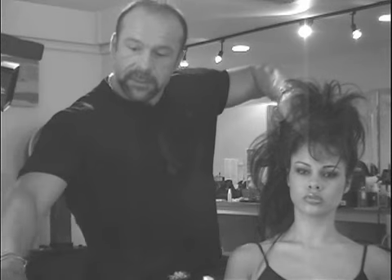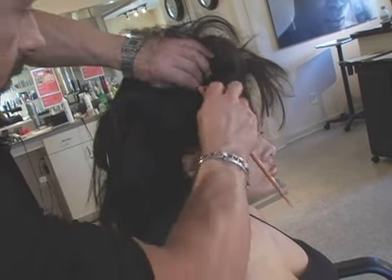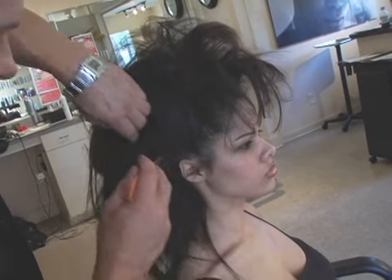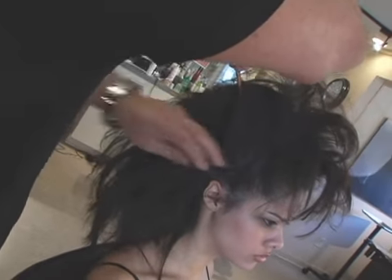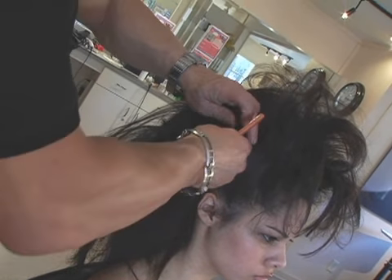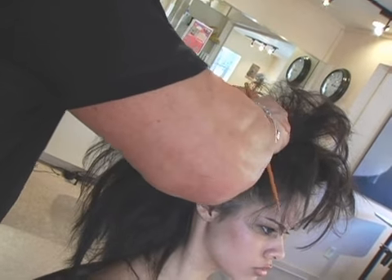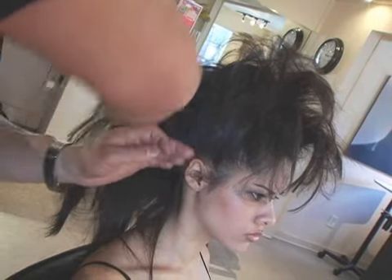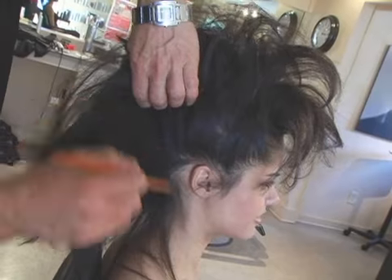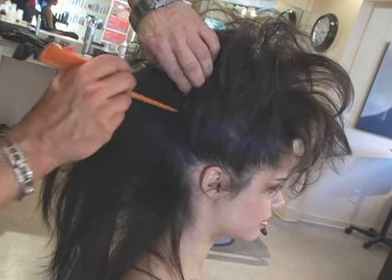The other side, we're just going to do the same thing — bring our sections up here. And you can do a smaller section if you want to. If you want to make it even smaller, you can take a half section like this.